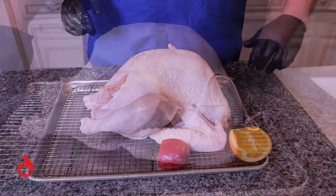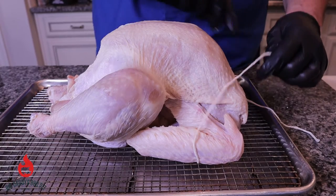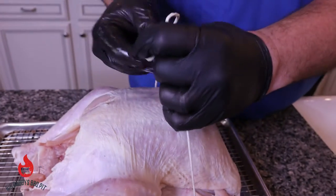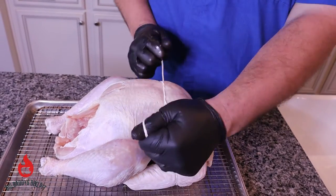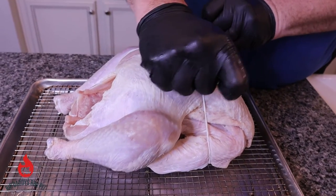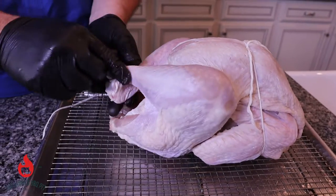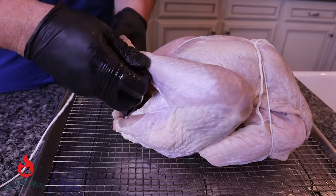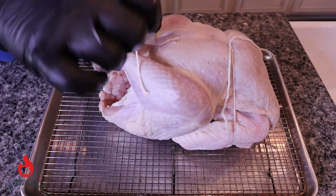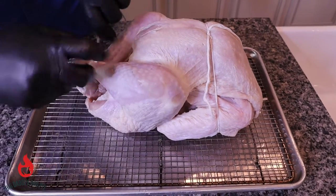We got our bird stuffed, and now what I've done is tuck the wings up under. We got a piece of butcher's twine tied around the wings — we want to keep them as close as possible so they're not flopping around on the rotisserie. We're going to go around here a few times, cinch it, get it good and tight, then tie off these legs. We'll cut the excess string off and then put our spit through.